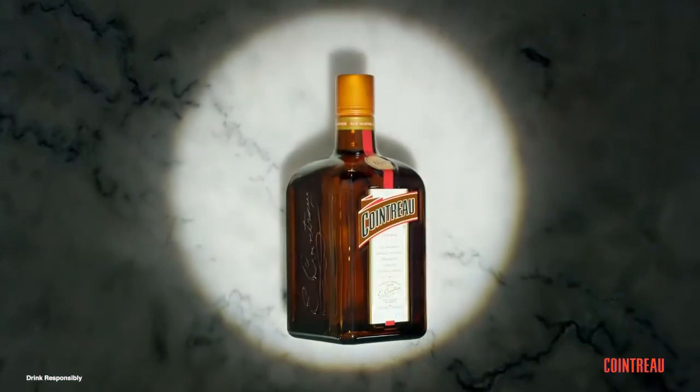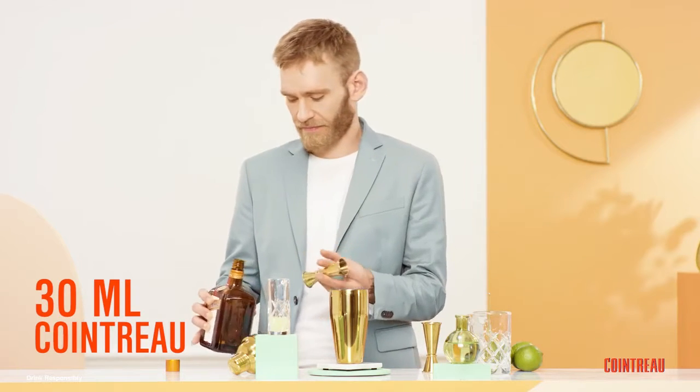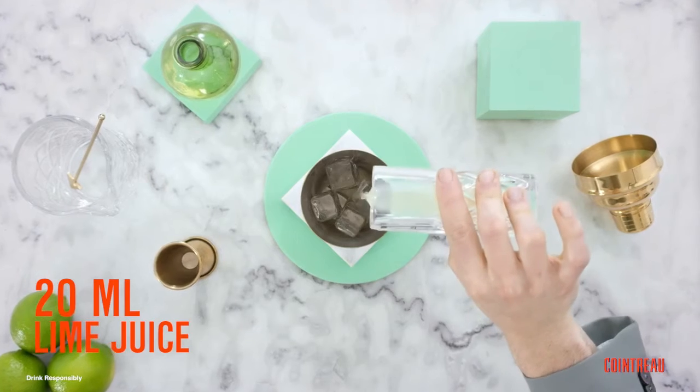Now bring out our hero, Cointreau. Pour a dash of Cointreau into your shaker. Add fresh lime juice. And don't forget the tequila.